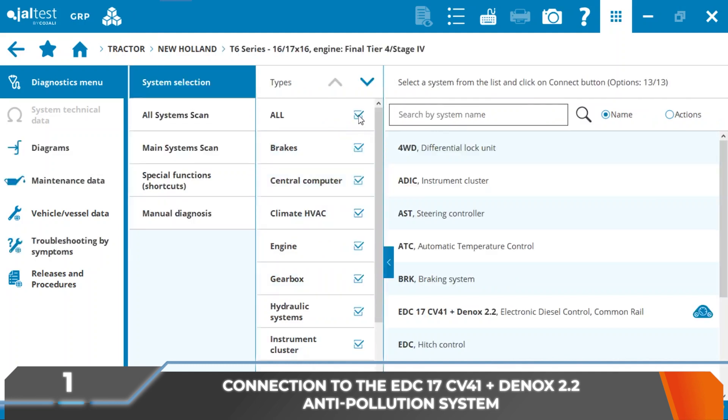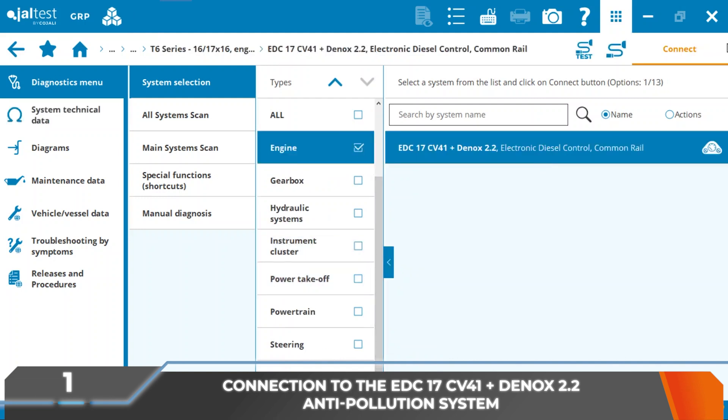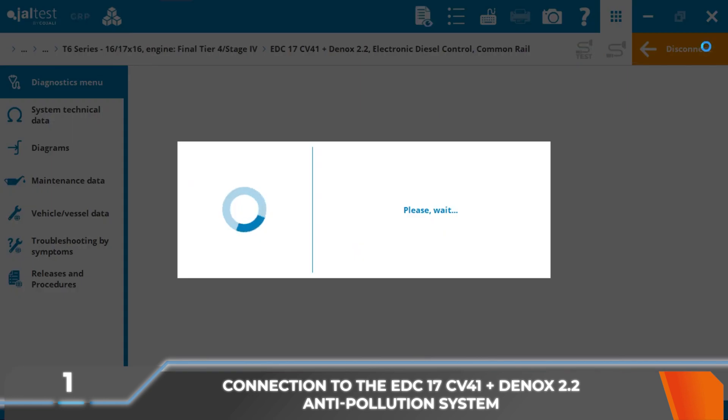Although this kit can be used in all types of vehicles and machinery that have anti-pollution systems such as Emitech, Albanaire, Dinoxtronic 2.2 and Dinoxtronic 6 of Bosch, and Ecofit UL2 of Cummins.